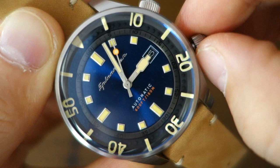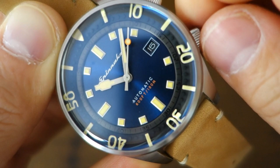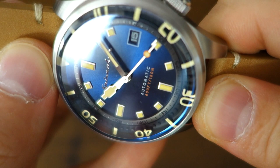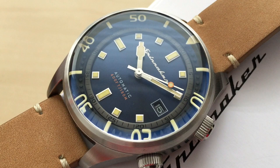Moving on to the dial: it's a very subtle deep blue sunburst dial. It has printed text for 'automatic' and water resistance rating, and the Spinnaker logo is slightly embossed. All around the side there are applied markers, and there's a black chapter ring around the periphery — it's a little difficult to read but they're clearly going for a certain vintage look.